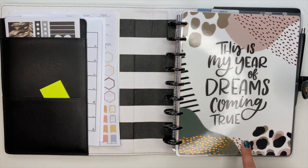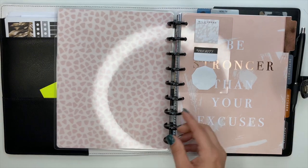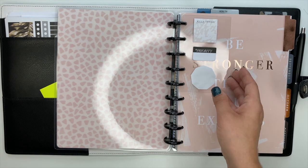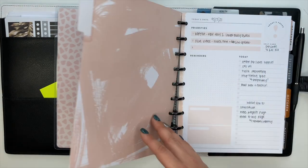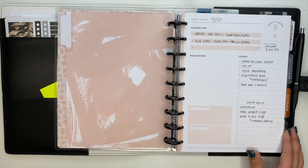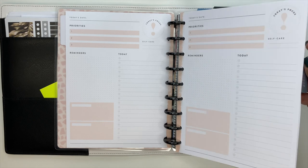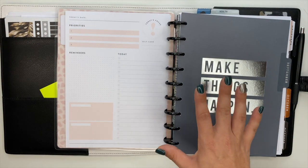Here's the planner - this is my 'Year of Dreams Coming True.' I love this cover. It's on black metal discs. I've got a little thing of sticky notes here. The very first thing I have are some daily pages - these are here if I want to use them, if I don't I don't have to. I stuck a few of these in here, not a lot, just a few daily pages up front.